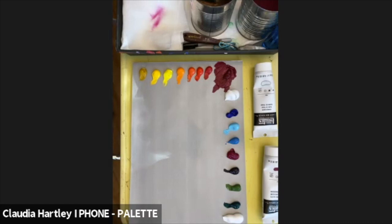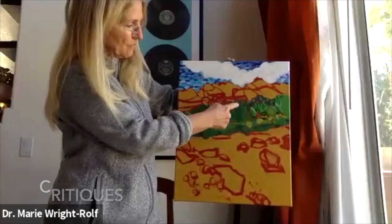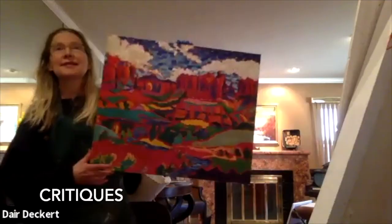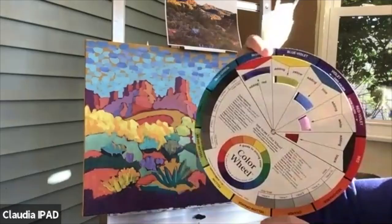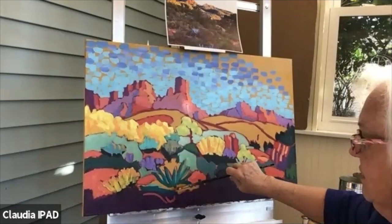You'll get to see another camera down on my palette so you can see me mixing the paints, and I'll be teaching mixing paints, how to abstract, and we'll have critiques of your work. You'll get lots of personal attention and I will do demonstrations the whole time.